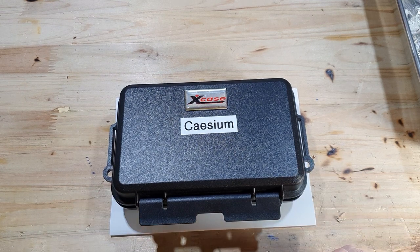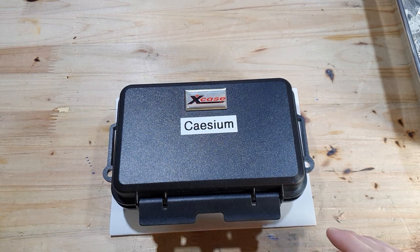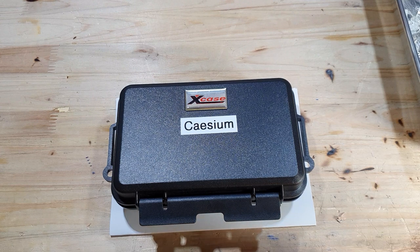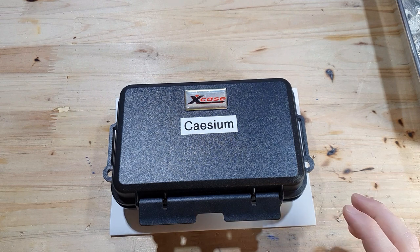Thunderfoot also has a great video about how to make a brake seal on his second channel, called Voice of Thunder. There are many other great scientific glassblowing videos on his channel, so they are very worth checking out.